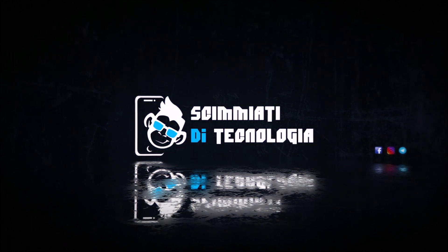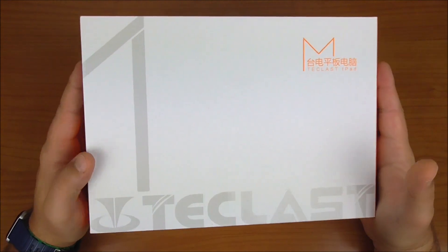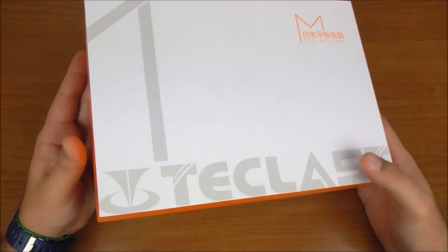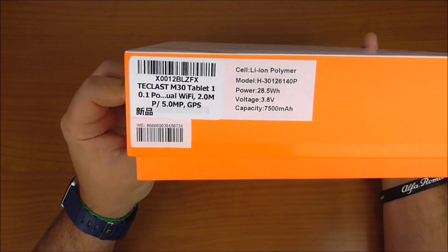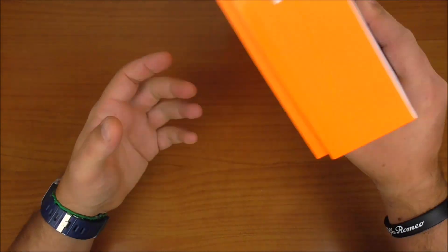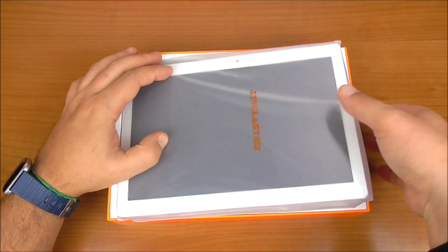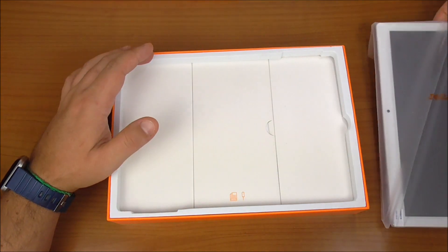I'm going to review this beautiful device. Let's begin the full review. The packaging is very beautiful and elegant. On the back side we have only two QR codes. Let's open the box and begin going through the package contents.